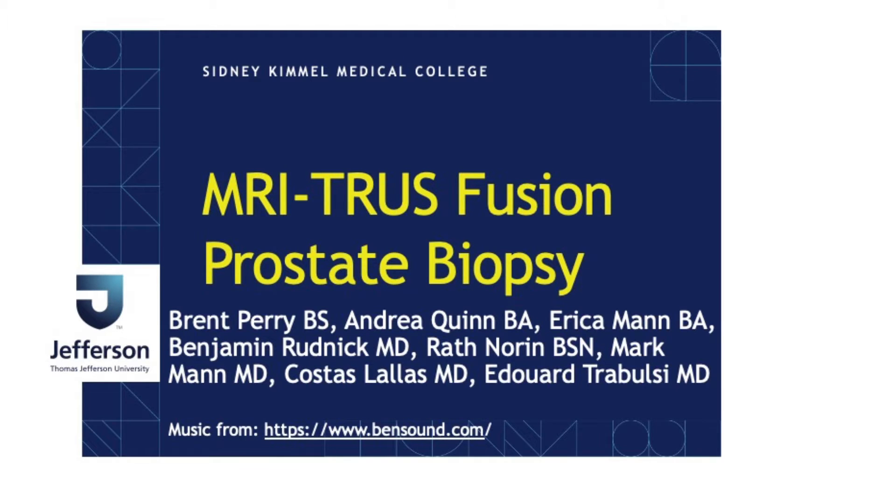Hello, my name is Ed Tribulsi. I'm a urologist at the Sidney Kimmel Medical College at Thomas Jefferson University in Philadelphia, and today we will show our technique for MRI fusion biopsy of the prostate using the UroNav platform.